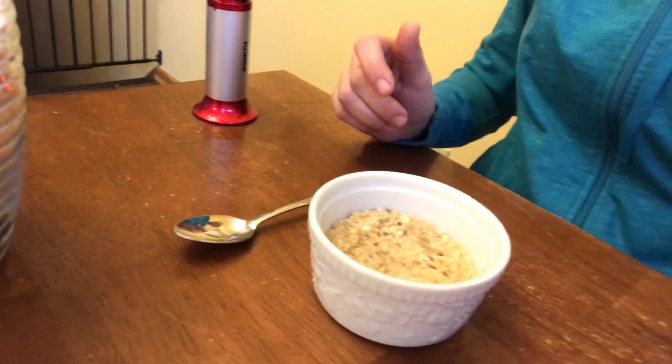Hello and welcome to my show 'Brulee Yay or Nay' — this is the show where I dump sugar on food items, brulee it with my culinary torch, taste it, and decide: is this a brulee yay or a brulee nay? Today on the show we have oatmeal.